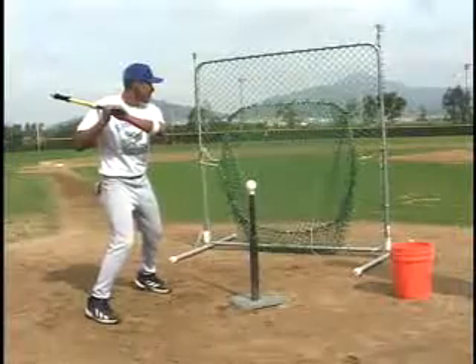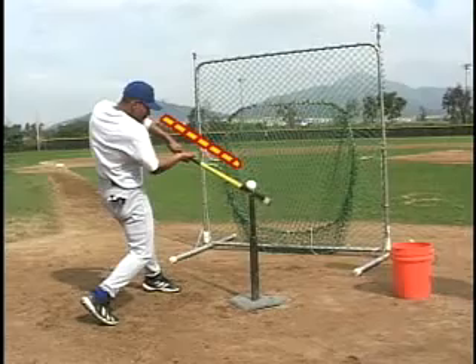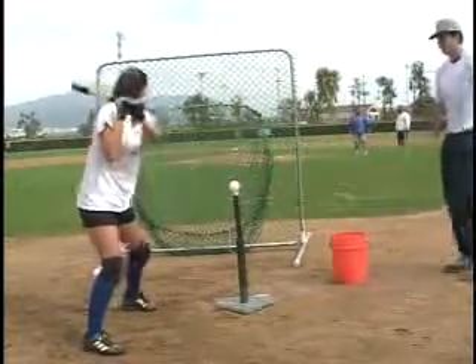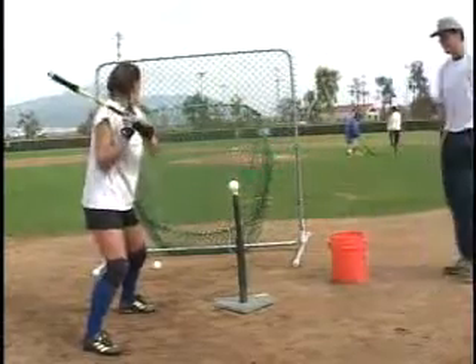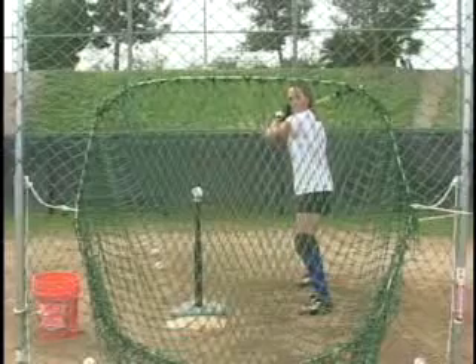This drill will also train your eyes to bring the point of focus closer to the point of contact. We recommend using a soft rubber T. Using a hard rubber T will damage the foam head. It's important to remember that when setting up the T, the ball should be positioned slightly in front of your batting stance. This drill can be performed with or without a parent or coach and will help you build good swing mechanics.